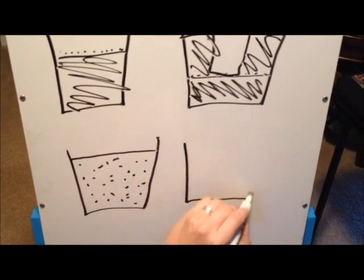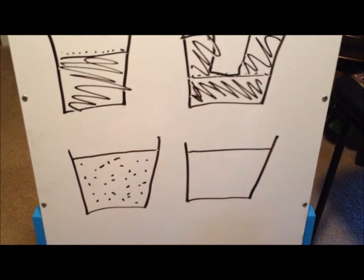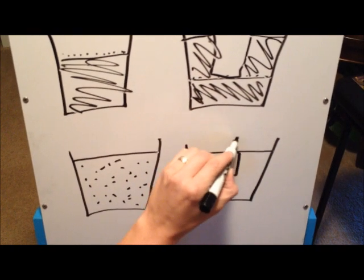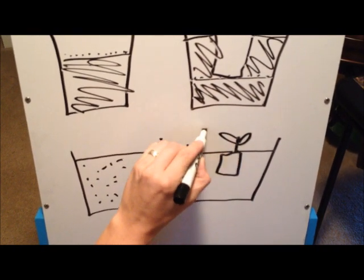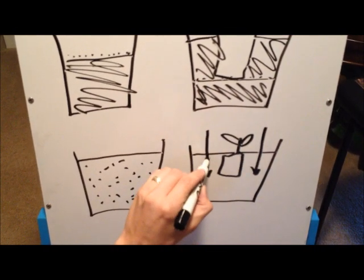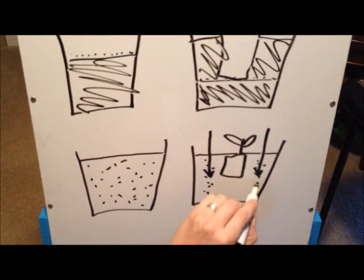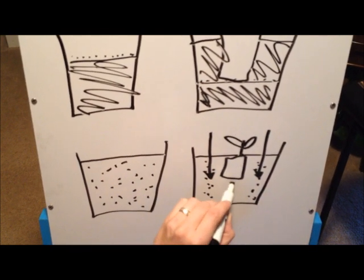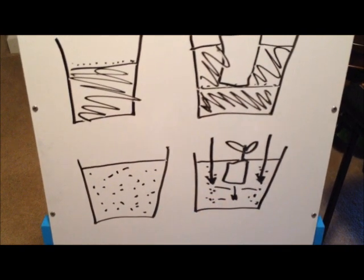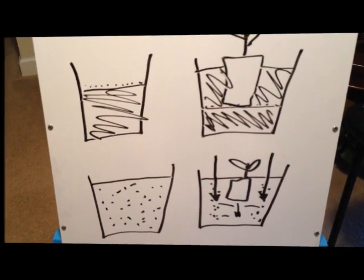The last method, dibbling, is where you fill your soil in the pot, stick your plant in, and then poke a hole down into the soil and fill that with fertilizer — almost in a column. The plant roots can then go down and reach out to access the fertilizer as they grow. Those are our four fertilizer application methods.